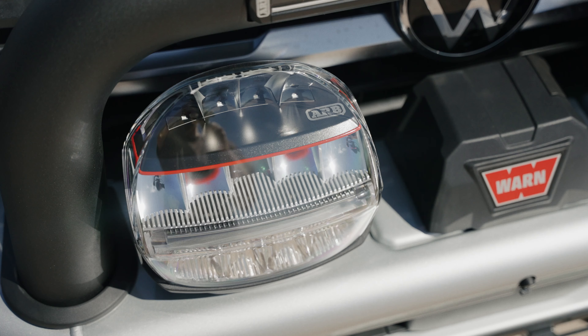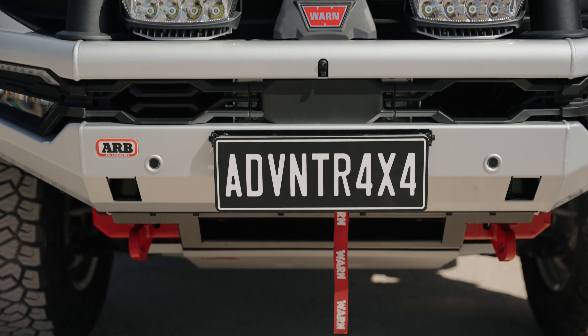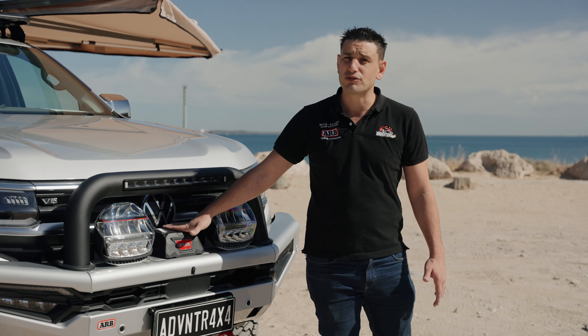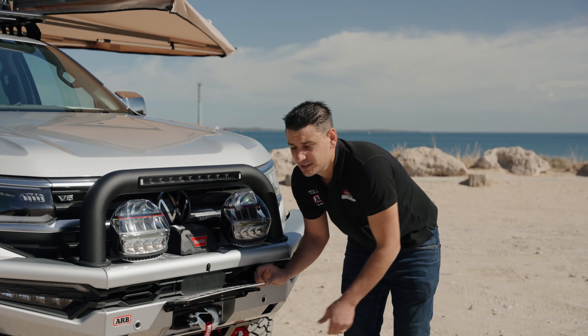We have four different lights in one. If you're travelling down south and need to go really long distance, you change the light to a long-distance mode. If you're travelling in the bush and need more flood, you press a button in the dash and you've got a more flood-orientated spotlight. So these are the best for all scenarios — a really great addition to the front of the vehicle.